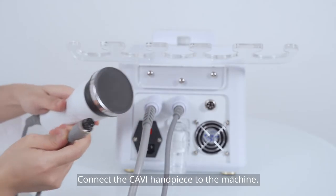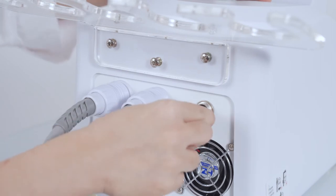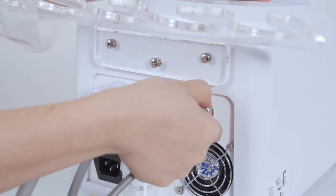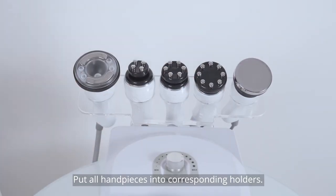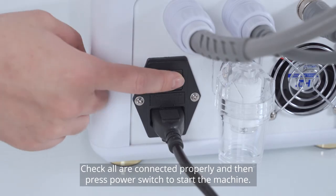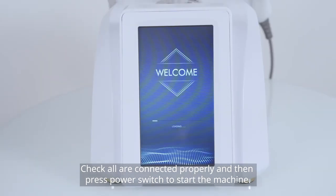Connect the cavi handpiece to the machine. Put all handpieces into their corresponding holders. Connect the power cord to the socket of the machine, check all connections are properly made, and then press the power switch to start the machine.